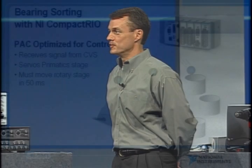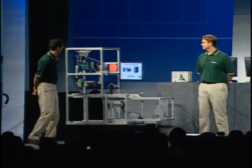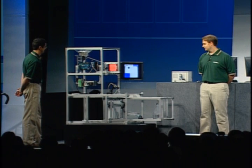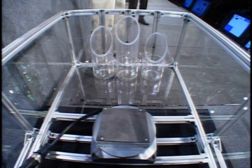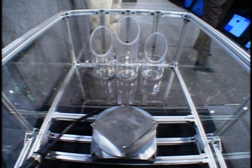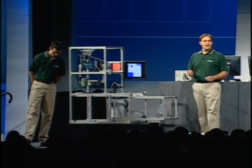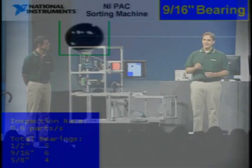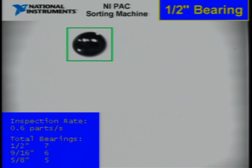As the bearing is still falling through the air, the rotary stage will quickly move to the exact position necessary to deflect the bearing into the correct bin. I see the Compact Rio system and the Compact Vision system, but where are the motion controllers? That's a great question, Tim.